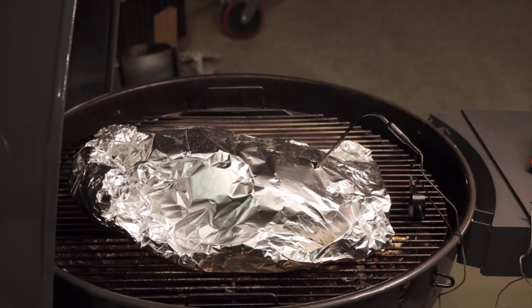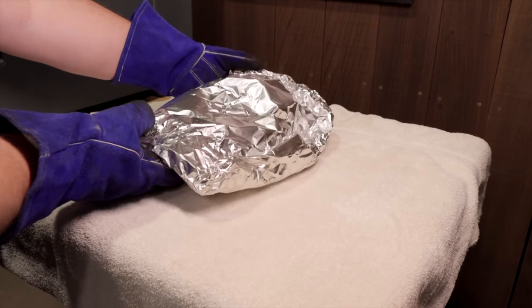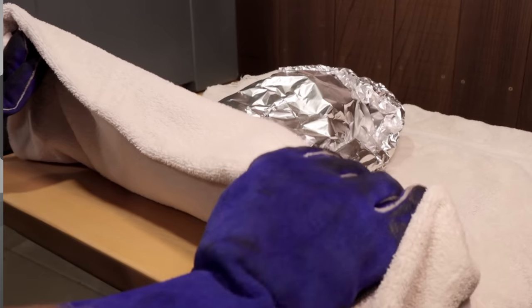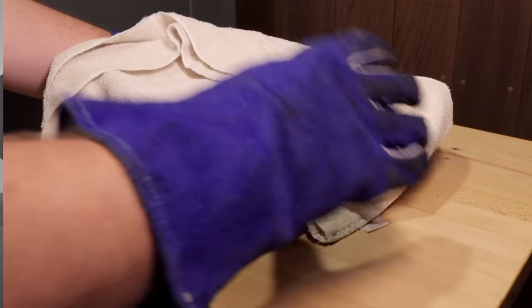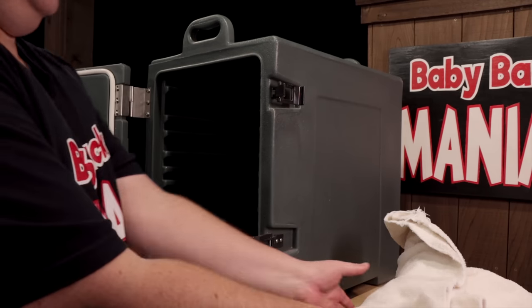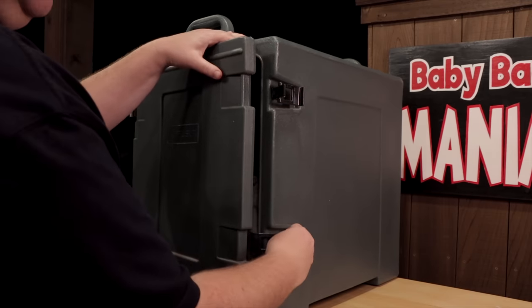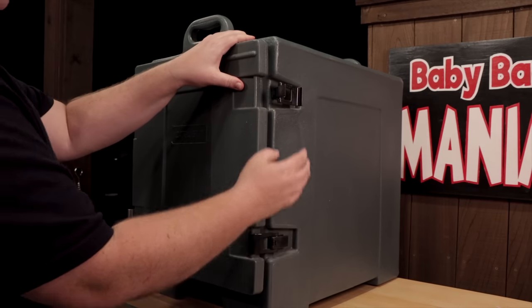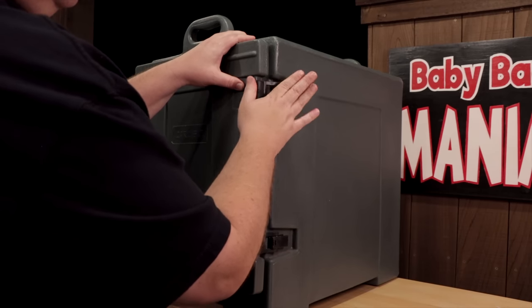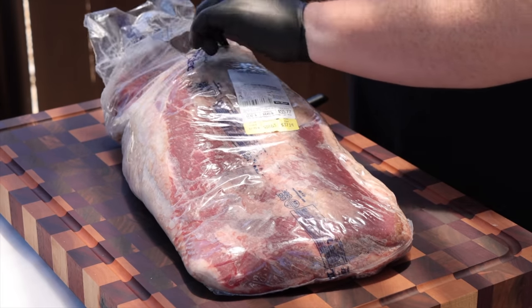Once you reach that point where it feels like it's going in like butter, pull it and set it in a cambro for two to four hours. This is a 12 and a half pound brisket — I forgot to mention that at the beginning. You may have seen it on the label, but in case you're wondering, it is a 12 and a half pound brisket. I'm only bringing this up because every time I put this in a video, people ask.